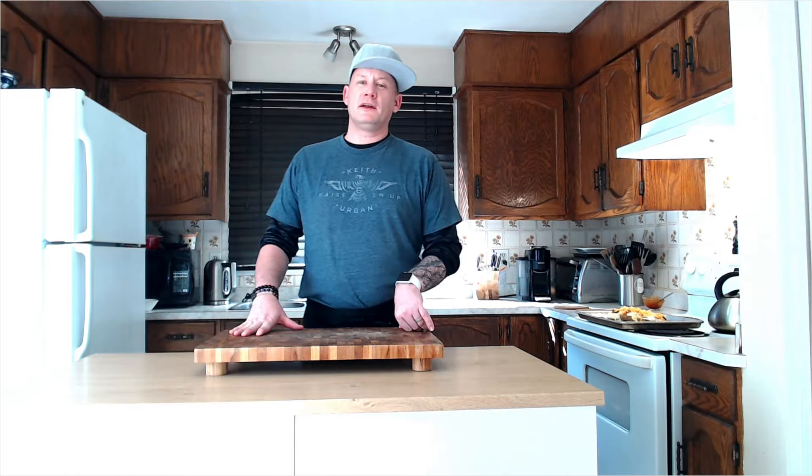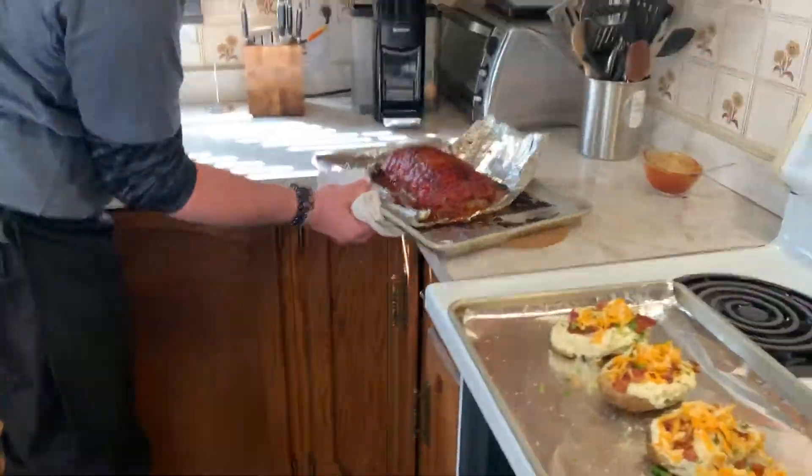Our bacon bomb is ready — we're going to pull that out of the oven and let it rest. While it's resting, we're going to pop our potatoes back into the oven for 15 minutes, and once those are done we're ready to plate and eat.